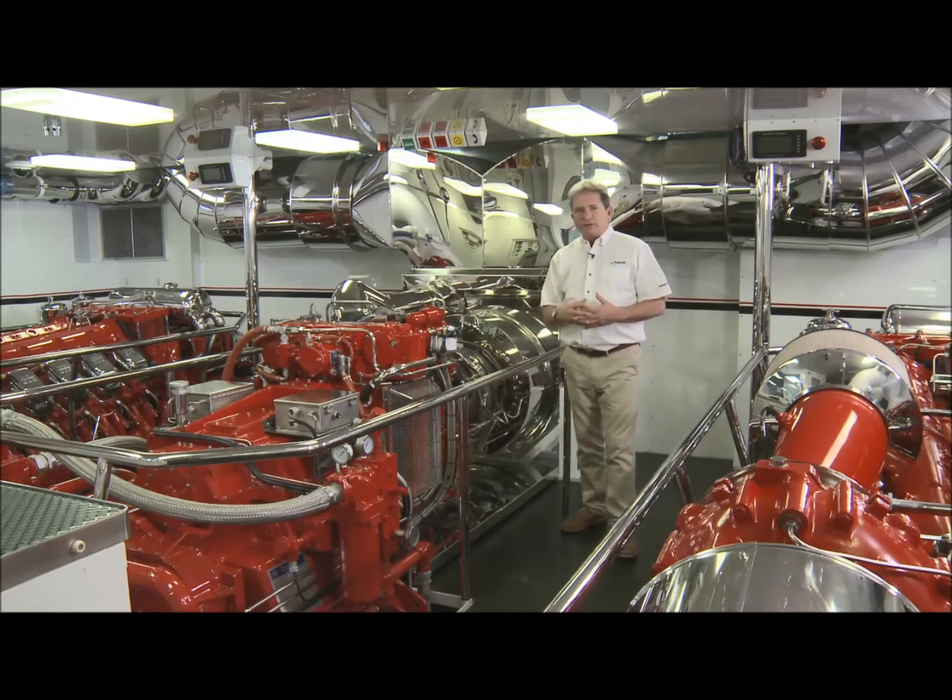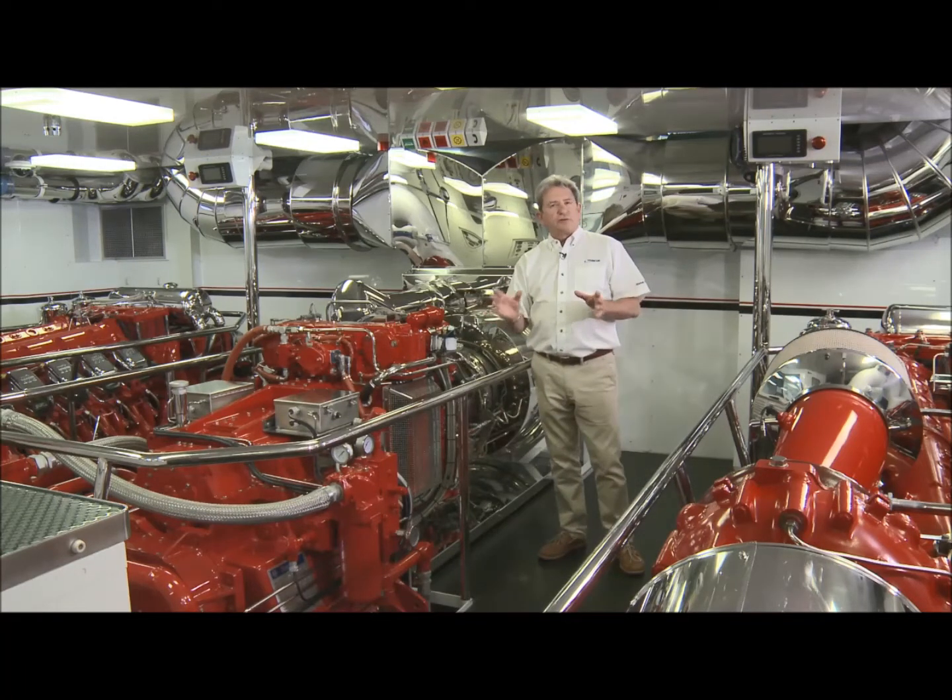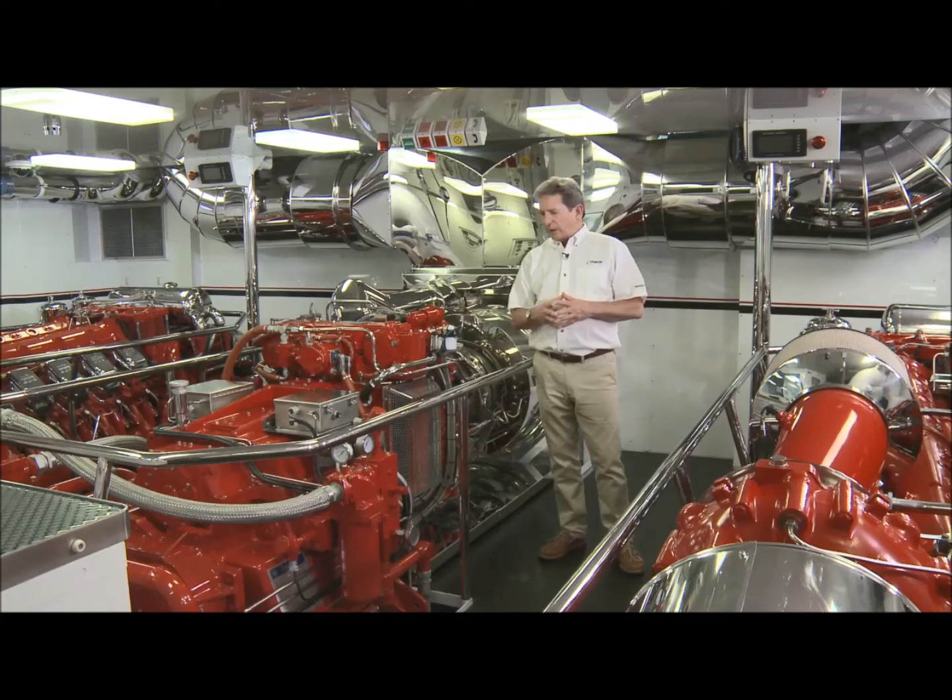The TF-50B engine is rated at 5,600 horsepower at its high performance rating, and delivers about 5,000 horsepower depending on ambient conditions. That's 4,000 kilowatts of shaft power to a water jet or shaft.